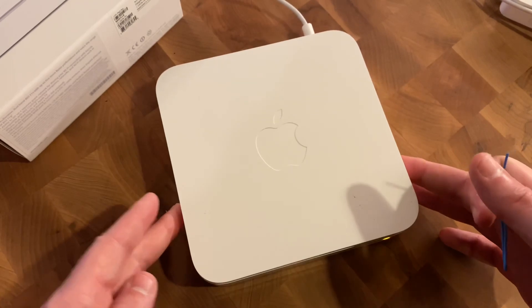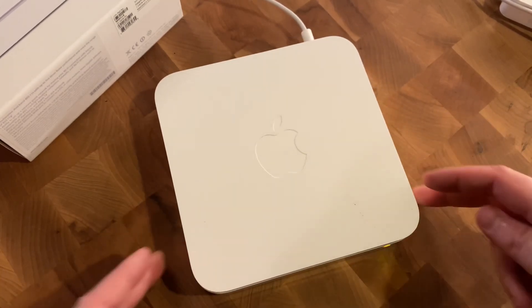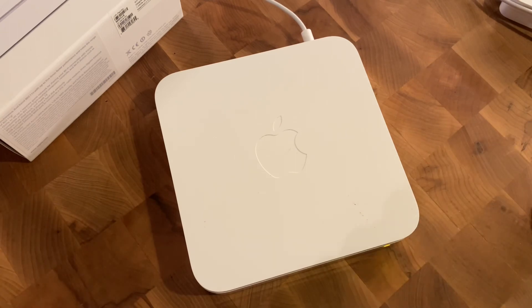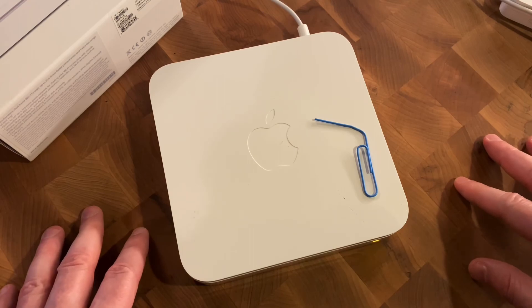So if you want to put this on Craigslist or eBay, or set it up on a new network, you are free to set it up just as you were in the beginning. And that's it — I hope this video helped you out and I'll catch you in the next one.